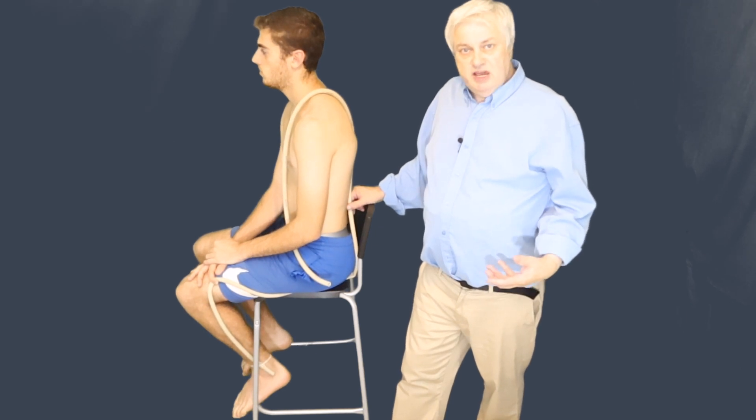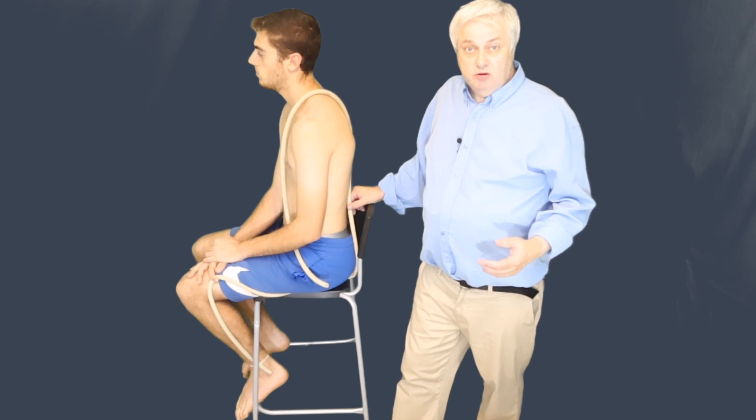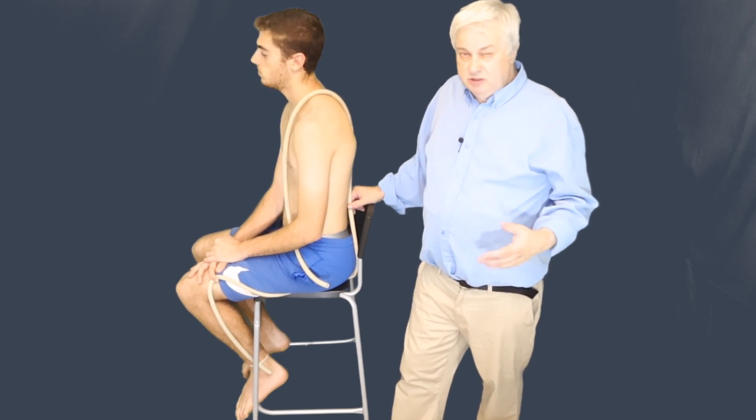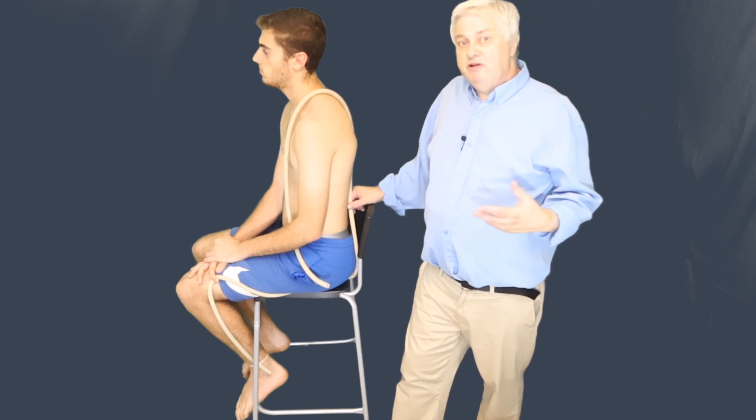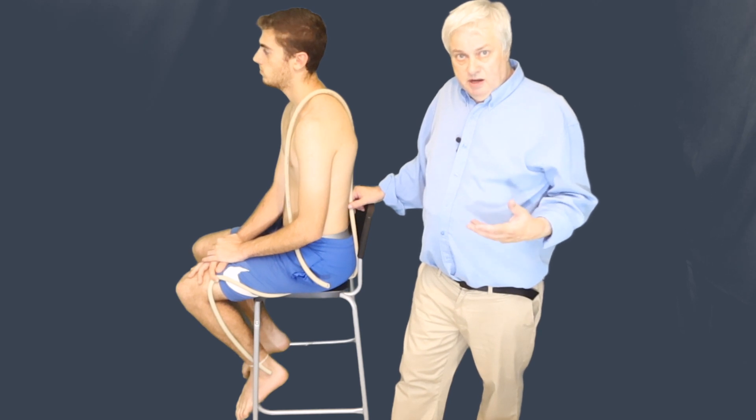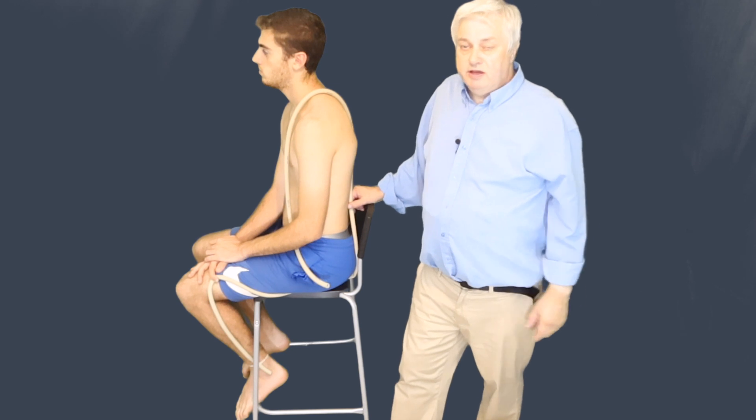One of the very useful tests and also treatment techniques we can use is the slump. But one needs to be very, very careful when doing it. There's no room for a cavalier approach to neural dynamics, because one can set off a great deal of latent pain and discomfort, and our patients and clients will not thank us for it.